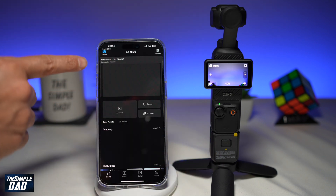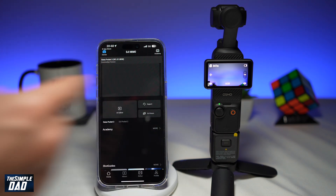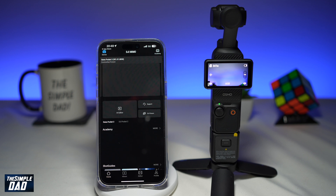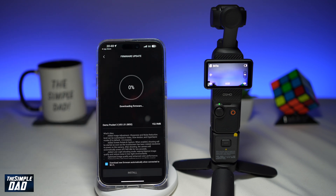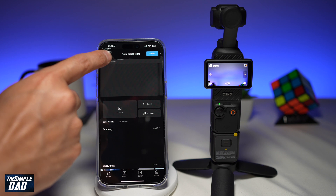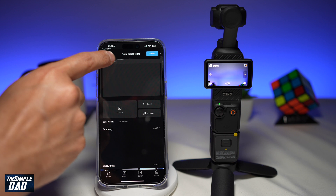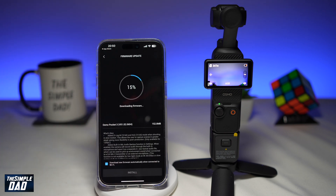As soon as the connection is made, your app will start downloading the new Pocket 3 firmware. Just give that a minute. To see the progress, tap on it — you'll need to make sure it has Wi-Fi. On the firmware update screen you'll see how much has downloaded. Leave this alone and come back to it later.